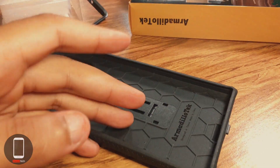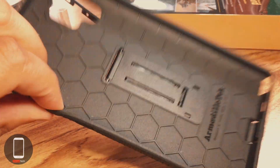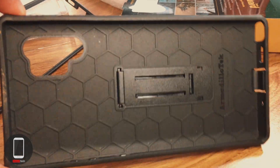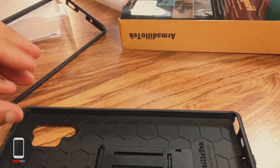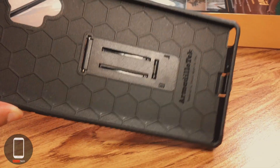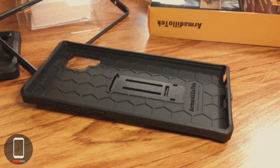That's pretty much it for this first impressions video. I'll give you guys a video of how the phone actually fits in the case once I get the phone. I have high hopes for this case, hopefully it holds up. This is Alter Tech signing out — peace.